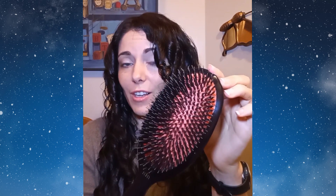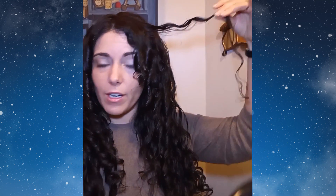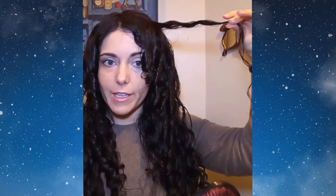Then in the morning, I spritz my hair down with the Diamond Crystal Mist and use the mixed nylon bristle brush to go curl by curl. And then I curl it out. I brush it out and then I finger curl it into place just like that.